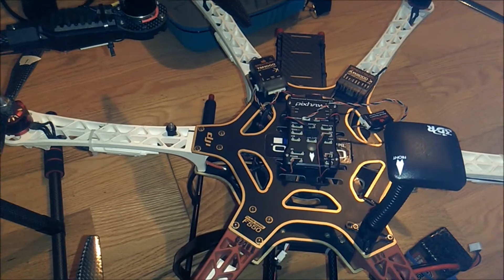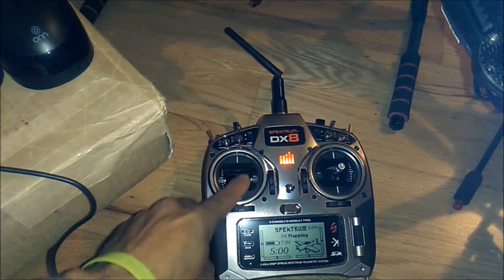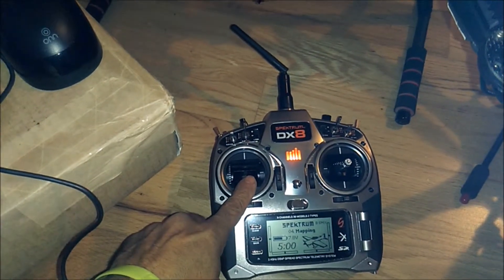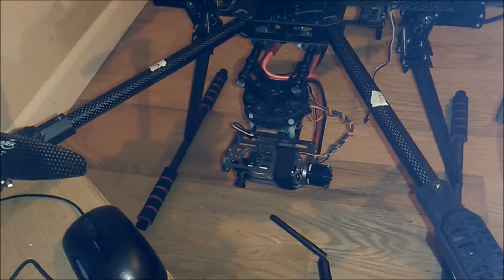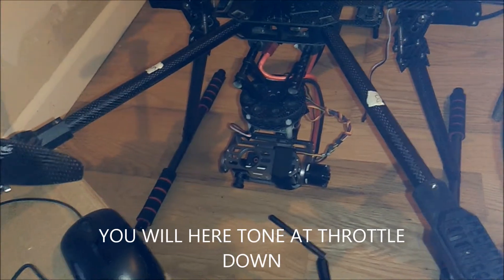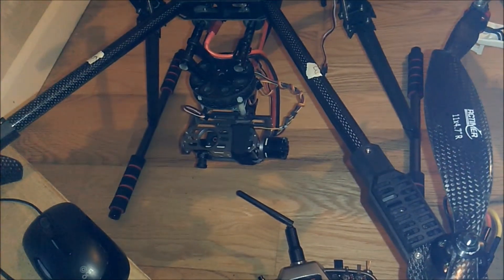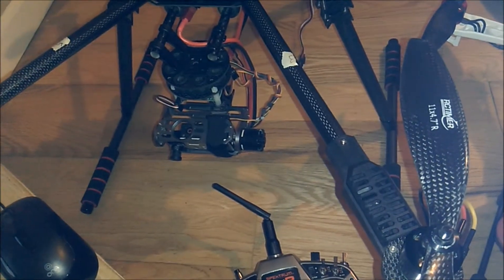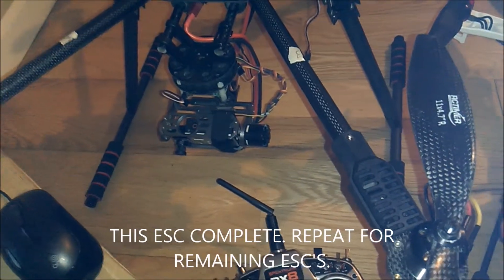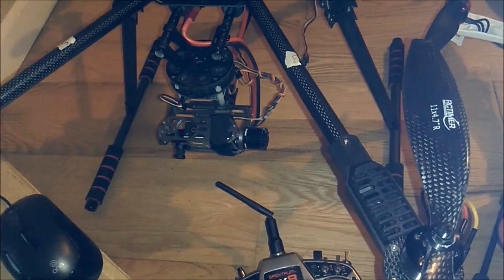Once you hear the tone, with the power still on, you're going to move the throttle to the down position. Leave the transmitter on with the throttle in the lowest position. Then unplug the ESC, wait about five seconds, and plug it back in. You're going to get another tone — that's to confirm that the throttle range is within the proper setting.